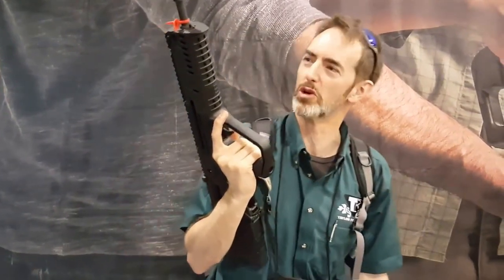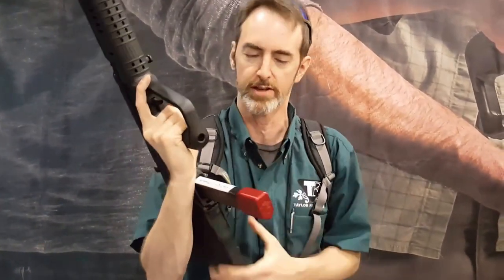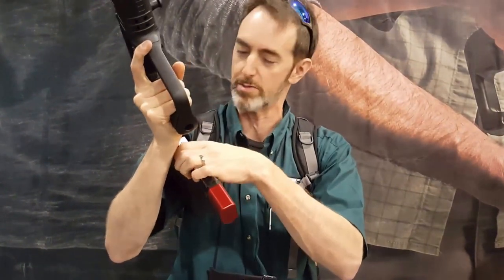Hey folks, here we are at the IWI booth. I'm checking out one of the little-known PCC guns that works with Taylor Phelan's gear. This is the Chapar 9mm, which happily takes our Colt Mag extension, turning it into a 42-in-1 carbine that could be used for PCC. It'll also take Uzi Mags, of course, because it's made by IWI.